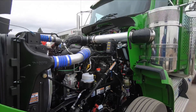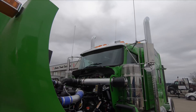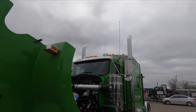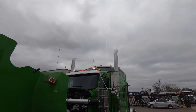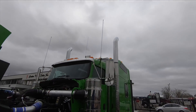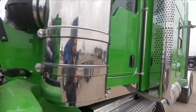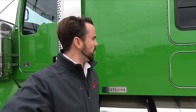So yeah — dual exhaust, dual air cleaners, one-piece windshield (two-piece available if preferred), extra lights on the bunk as an option, and seven-inch stacks up top. That's the truck.